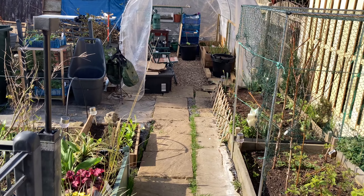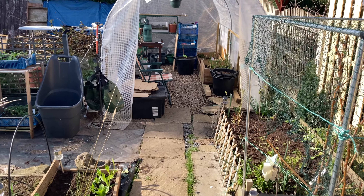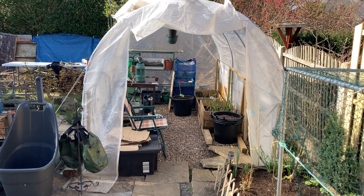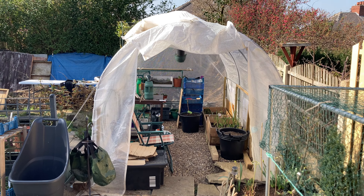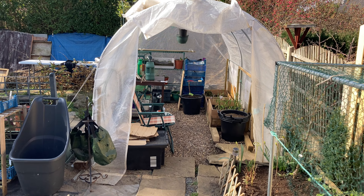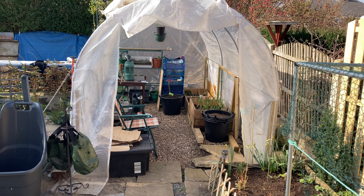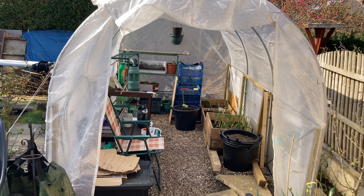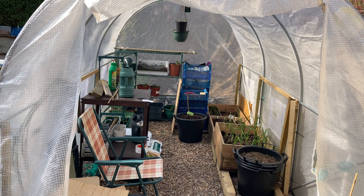This was actually yesterday when we put the polytunnel cover back on. I was feeling really ill so I didn't film it unfortunately.